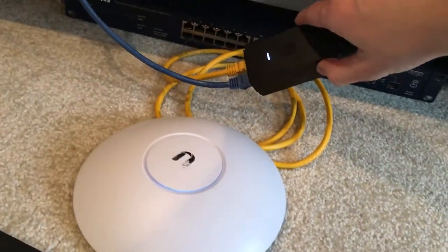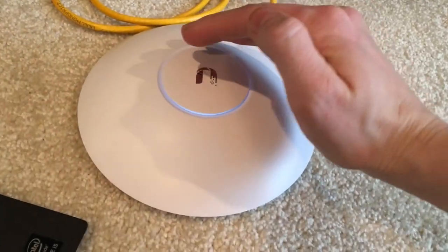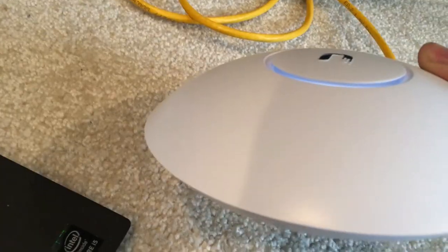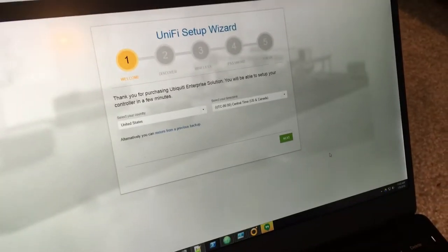As you can see, we have a light on the POE adapter indicating it's providing power. Our yellow cable is plugged into the little UFO, and the light ring is on — looks like a whitish or maybe blue color. Going to jump over to the computer and walk through the Unifi setup wizard.